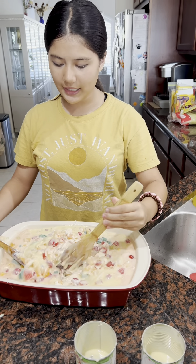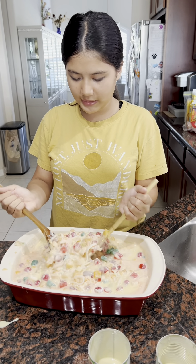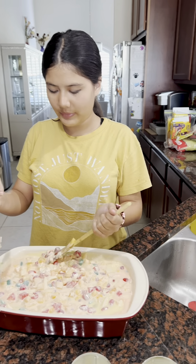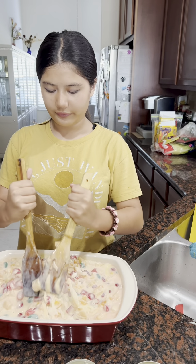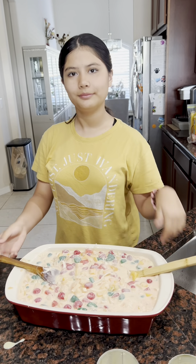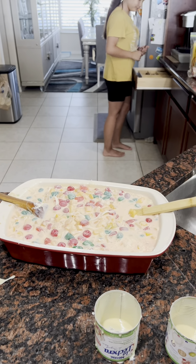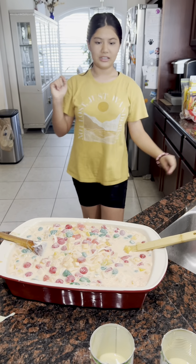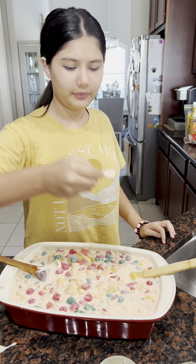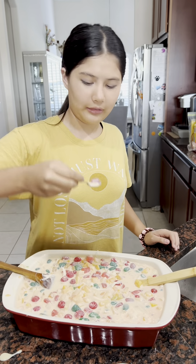Now we're gonna pour — is this another cream? Okay, so we're gonna put more of this second bottle. We're gonna have two layers of this — oh, that's too much. Okay guys, we have now poured all the condensed milk, two cans. Now let's start mixing.